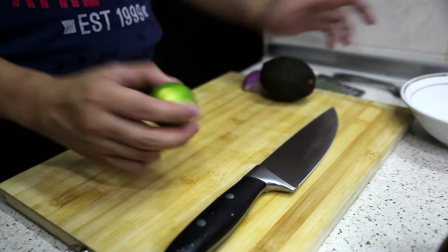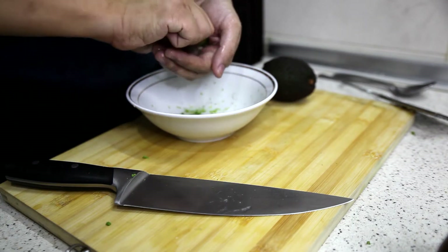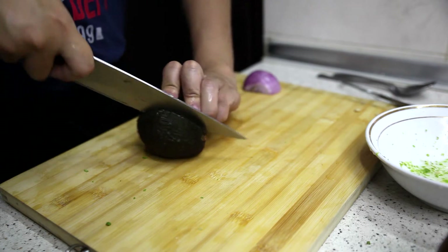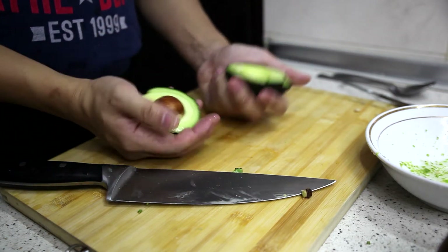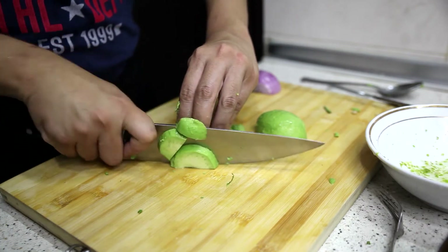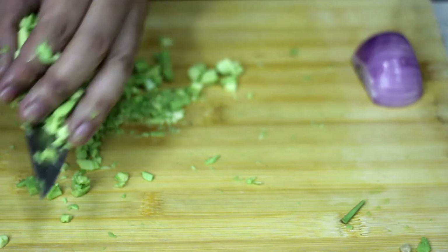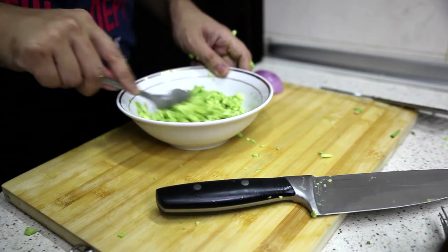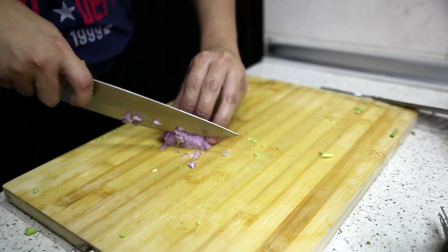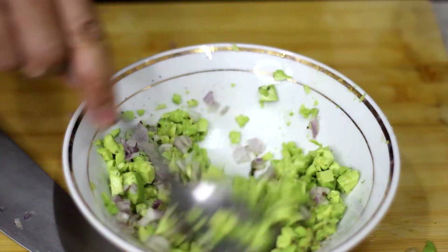Next, we're going to make our guacamole. First, lime zest and lime — I'm going to grate and roll it again. To peel an avocado, all you have to do is press. This avocado might be a little bit unripe, but let's see what's inside. I'll remove the avocado from the skin and roughly chop it. The avocado goes into the lime and I'll mix them together to make sure the avocado doesn't brown too fast. Add about half of the onion, then season with salt and pepper. Guacamole — done.